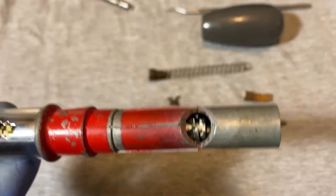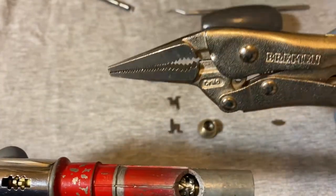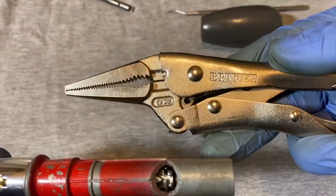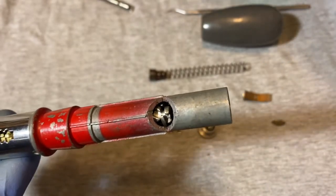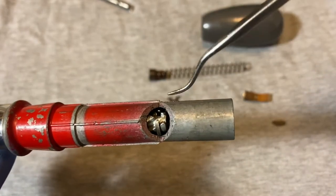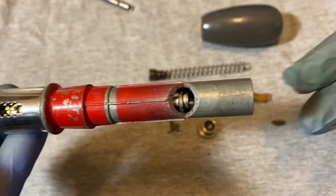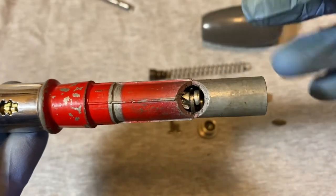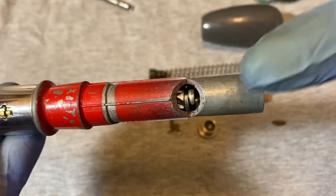Use needle nose pliers to grab onto it and coax it out. One of these picks might also help pry it out when it's almost ready to come. That's what gives most of the trouble here. I don't want to stretch this video out to 20 minutes, so I'm going to cut away right now and come back when I get that out.